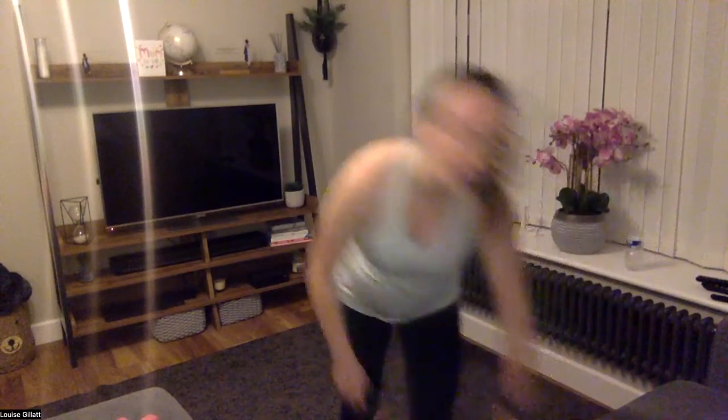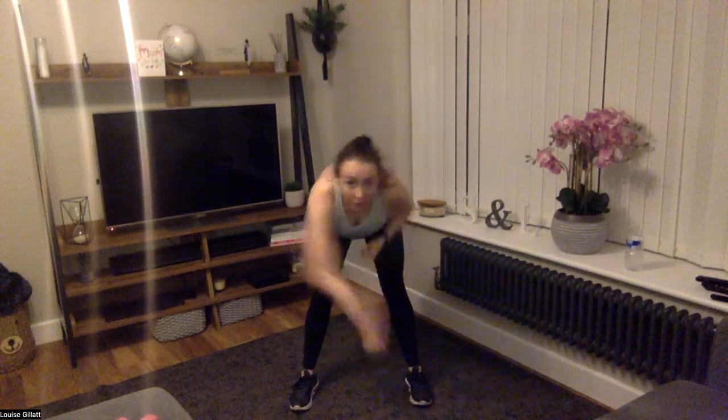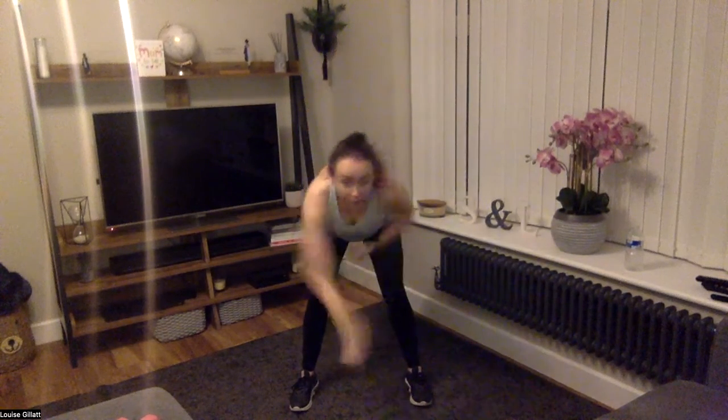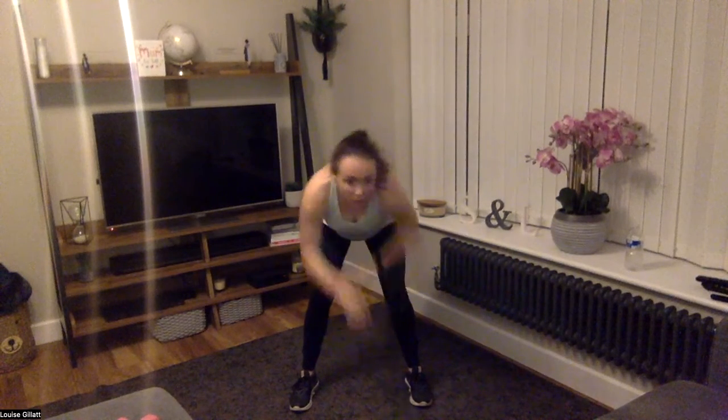Now you guys are going to go on the floor — I'll do it from standing. The first one: a sit-up, four punches at the top, and then come back to lying. So four sit-up, four punch, back to lying. Ready, two, one, let's go — sit up: one, two, three, four — bring it back, sit up, four punch, and then back. I just can't be on my back so I'm going to stay standing — I'm still with you! Two, three, two, one.